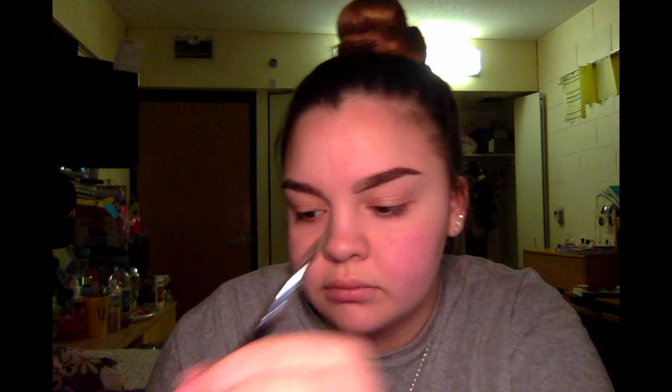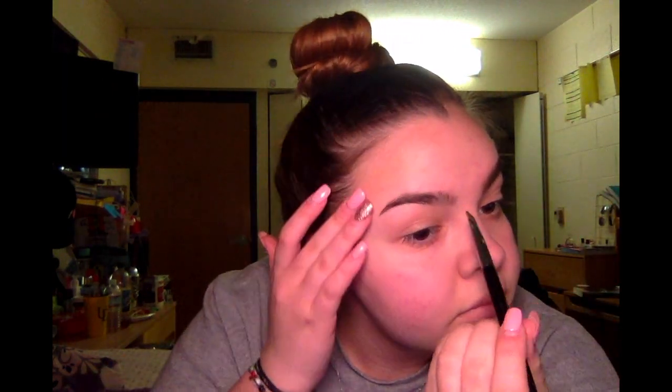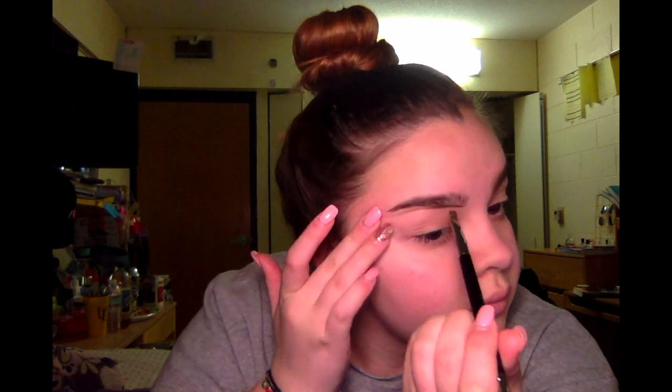So I'm going in and I'm filling my eyebrow with my Anastasia Dipbrow Pomade in the color Soft Brown. What I do is I just underline my eyebrow that I have pre-existing and then create the line underneath to give it the shape that I desire. Because my eyebrows in the beginning aren't as full and thick as they are towards the end and the tail of the brow. So I go in and underline the bottom and do a line on the top, but I don't start from the beginning — I start from a good amount to the side. Then I just fill it in and use the little spoolie at the bottom to brush it through to give the gradient effect of the brow.